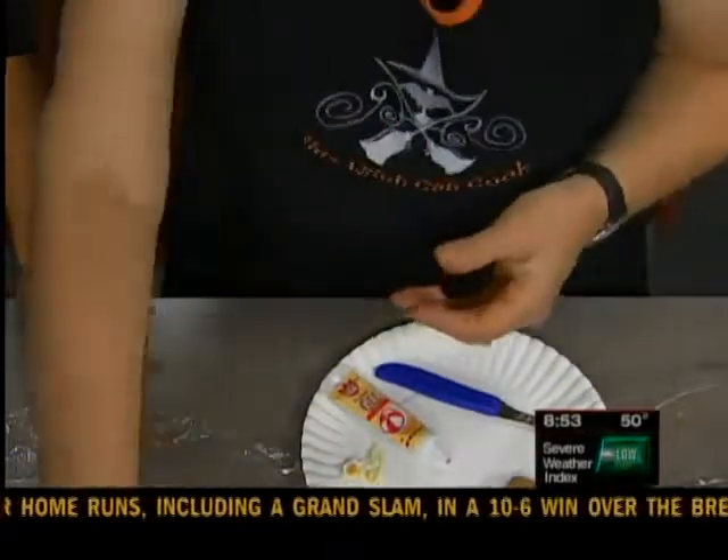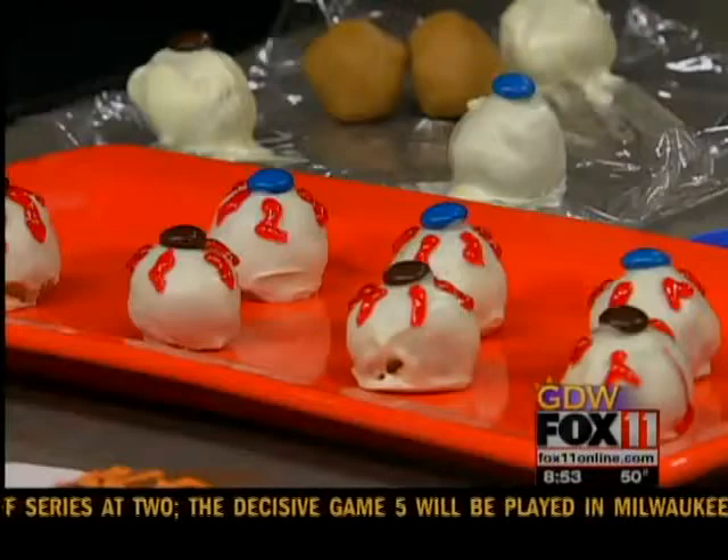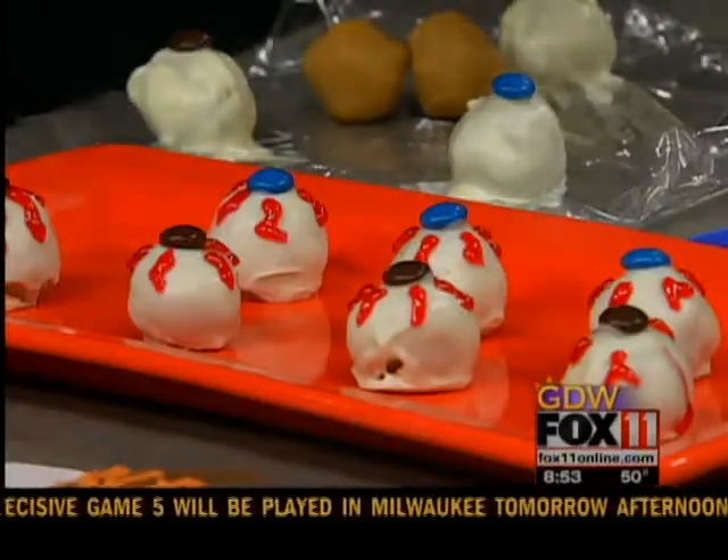You don't have to keep them refrigerated or anything like that. Just put them out on a tray with some other fun snacks and you'll be good to go. Those are fantastic — you could probably even incorporate them into a different sort of Halloween thing, where you make an actual face and those are the eyes.